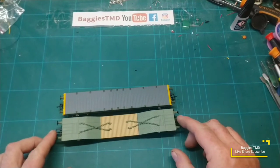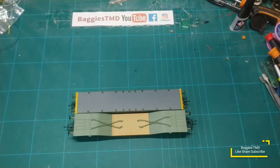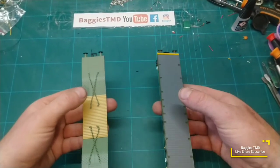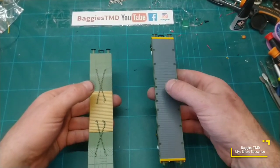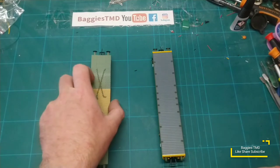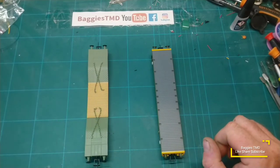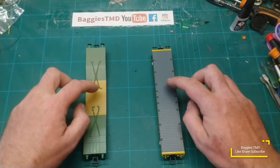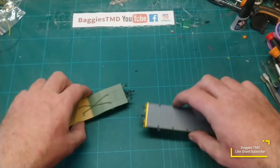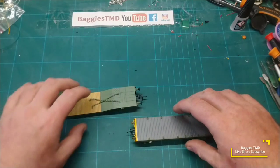Size-wise they're roughly the same, buffer to buffer. The Warwell is slightly longer, as I believe it is in real life as well. Going on a bit of a weight comparison — just picking them up and holding them — the Cavalex Warflat is significantly heavier than the Oxford Warwell. The Oxford one can't see derailing very easily... actually it's very, very light indeed. Rolling test: they both roll quite well, both have decent roll, so not very much rolling resistance in either of them.